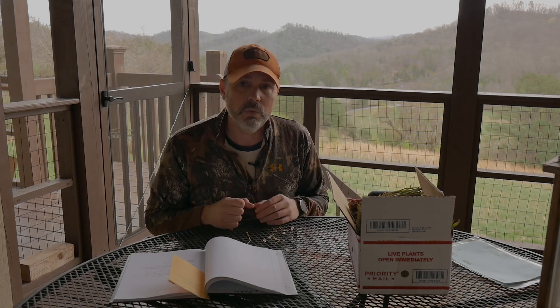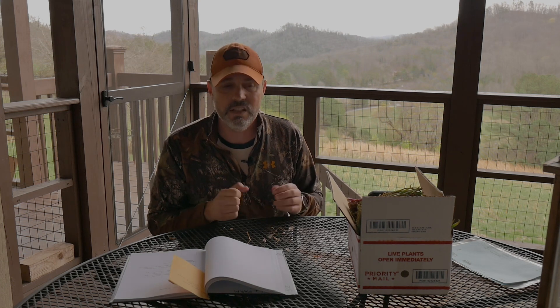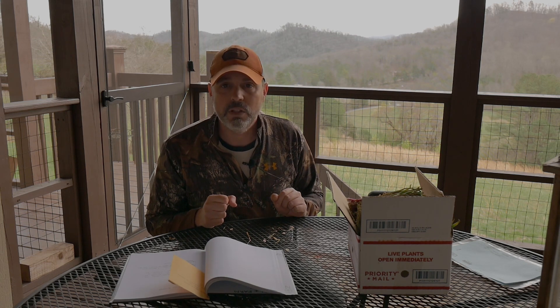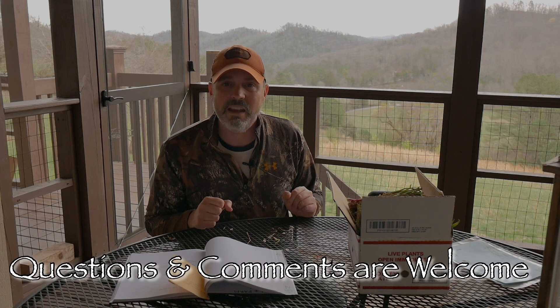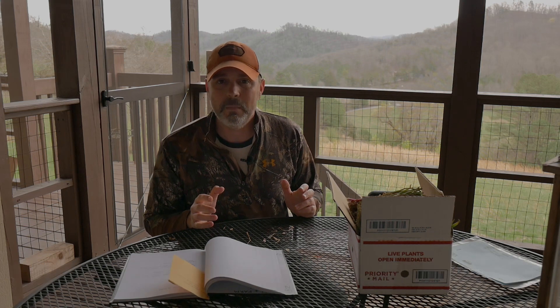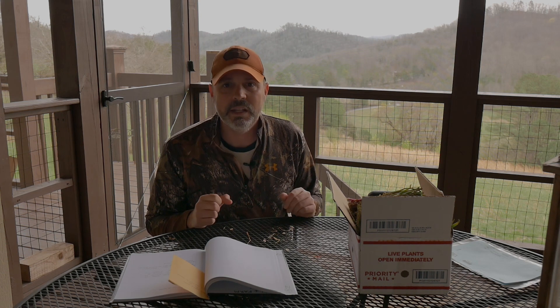As long as you plant them before the onions are totally dried up and dead, you'll get something out of them. After the cold snap this weekend and once I get the onion beds tilled, I can get them in the ground. That's a rundown of what we're planting this year as far as onions go. Dixondale Farms is where we've bought our onions for eight to ten years — always fantastic, high quality plants that I highly recommend.